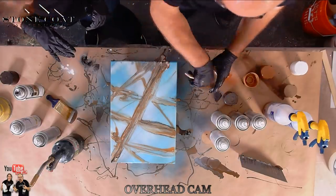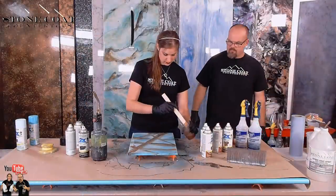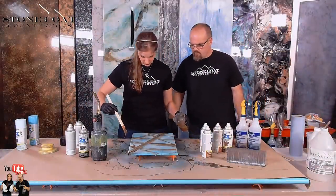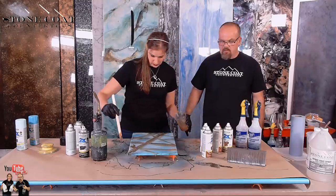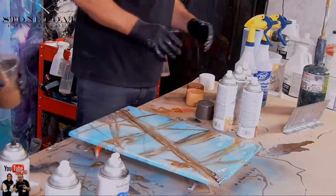Now let's put some more veins over that — criss-cross it again. This is too thick. Now, can you torch it one more time? No — let's hit it with some alcohol. So when you do it, you want to check that spray. See how it's coming out nice and heavy.